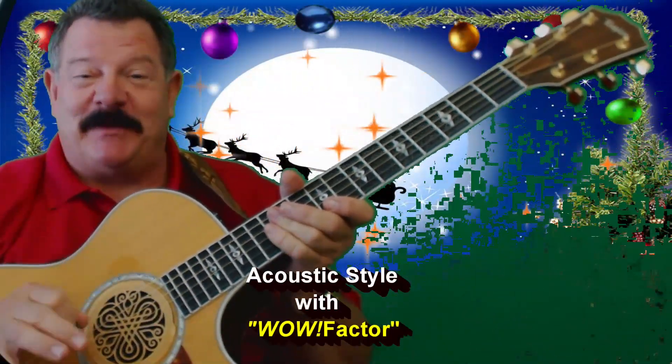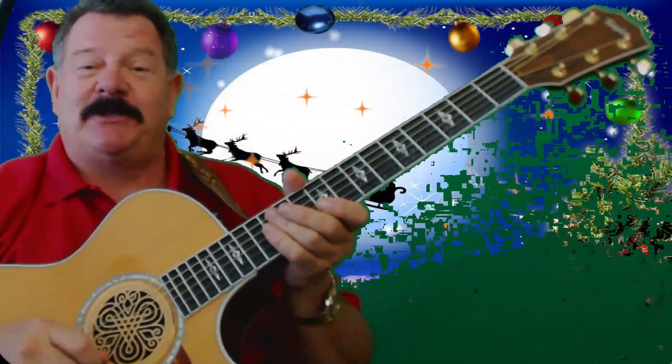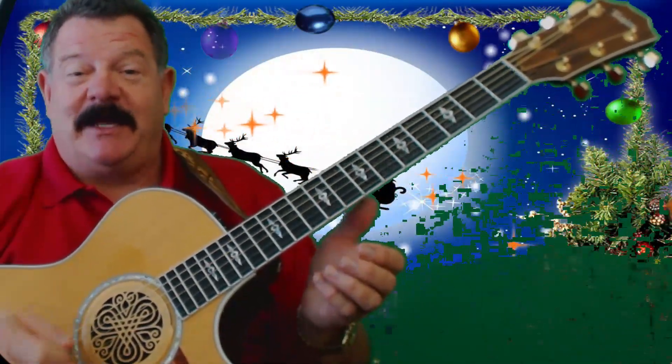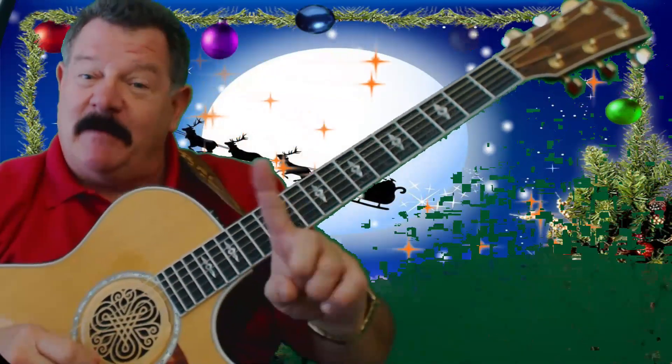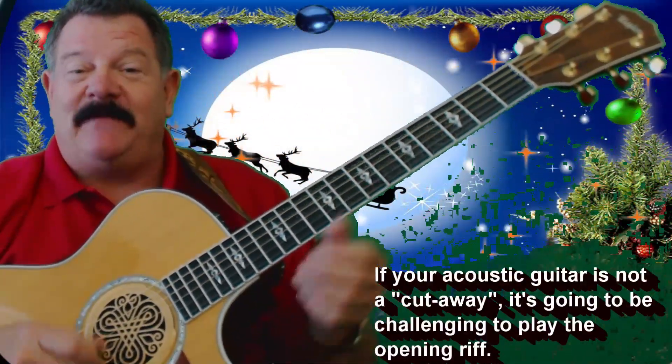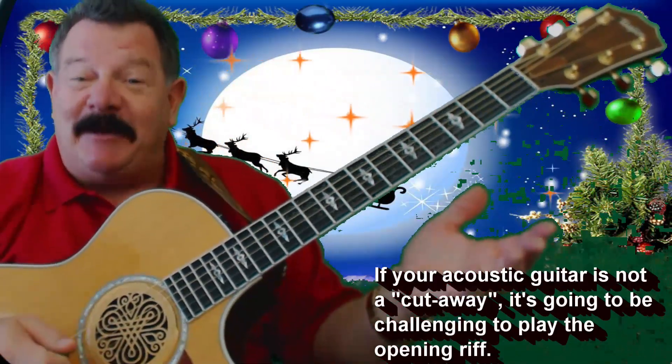I think you're going to really enjoy this. Now, this is the acoustic version. This is a little bit tougher to play on an acoustic guitar than it is on the electric because of all the bends and stuff. So I'm going to show you a way to get around it to play that little intro riff and the outro.